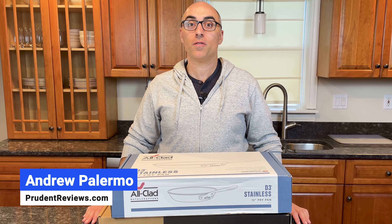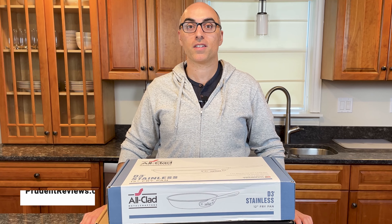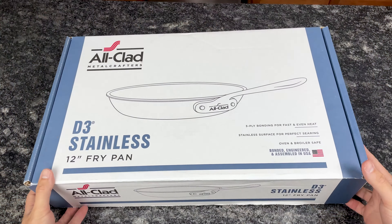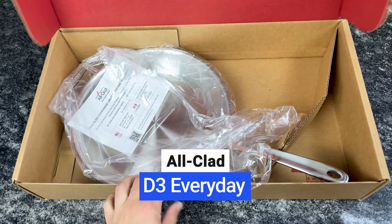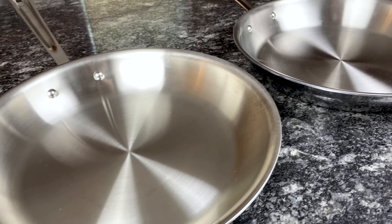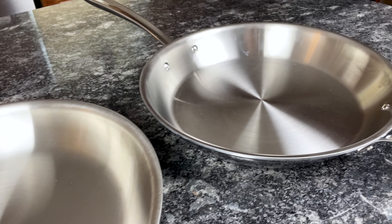Hi, I'm Andrew with Prudent Reviews, where we help you find the best products for your home. In this video, I'm unboxing All-Clad D3 and D3 Everyday Cookware. You'll learn the key features of these collections and what sets them apart. Let's get started.